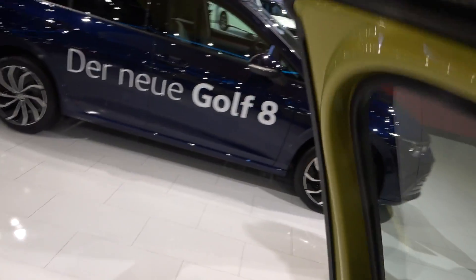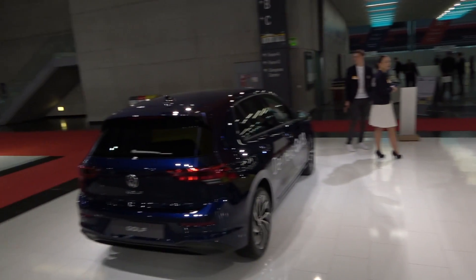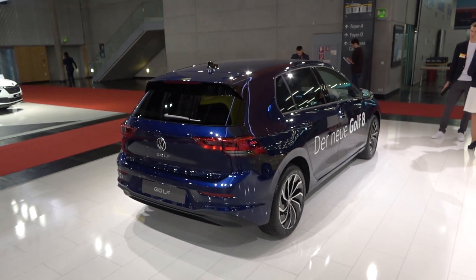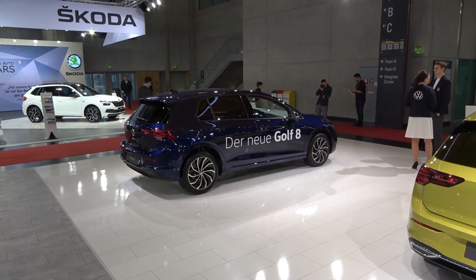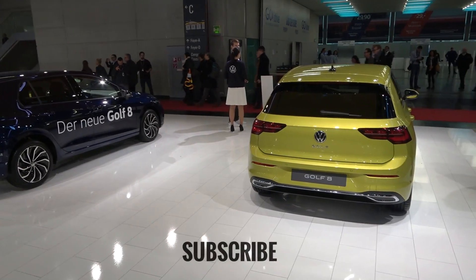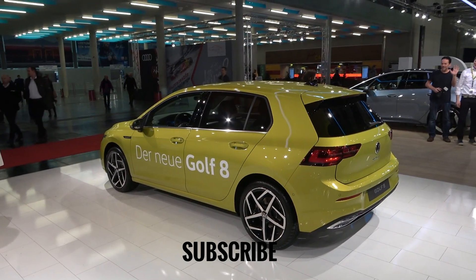I'll now show you both cars — the Life and Style versions — and you can tell me which one you prefer and which color you prefer: the blue one or this yellow one. I think the Style looks much better but maybe I'd prefer this color. Tell me in the comments what you think about the new Golf. There will be an in-depth review with the infotainment working properly, so check that out — it's probably already on the channel. Do subscribe as there will be plenty of new videos coming. See you on the next one, thank you!